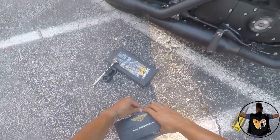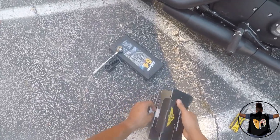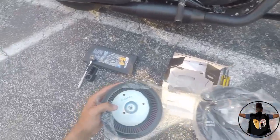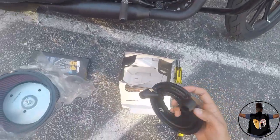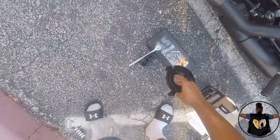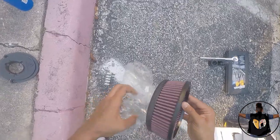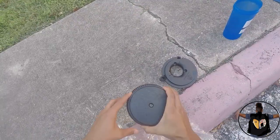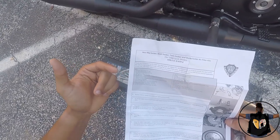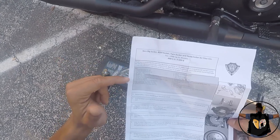Alright guys, so let's get started. First thing I'm gonna do is kind of like an unboxing — pretty much let you guys know what comes included in this kit. Again, this is the Arlen Ness Stage One Big Sucker, excuse me.